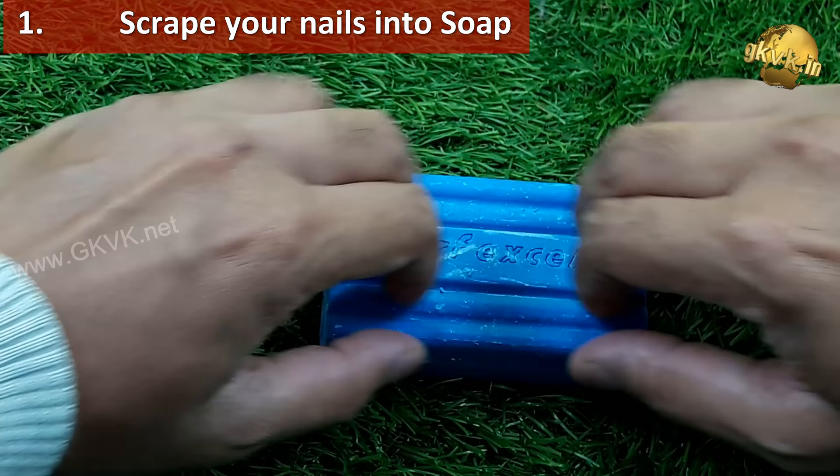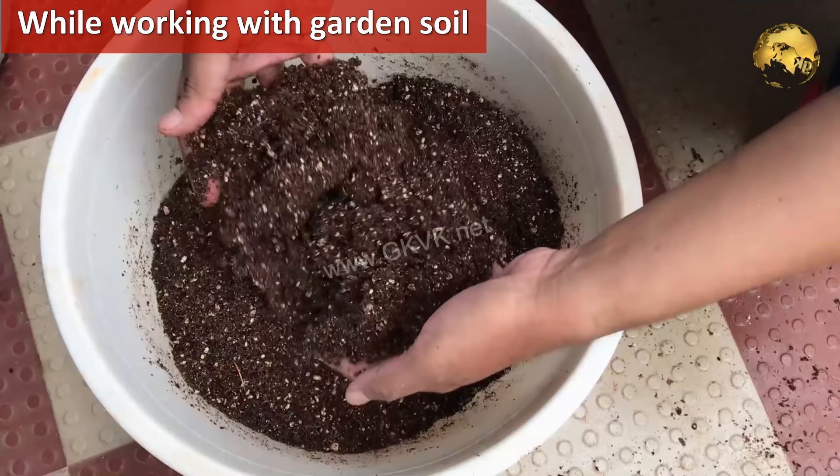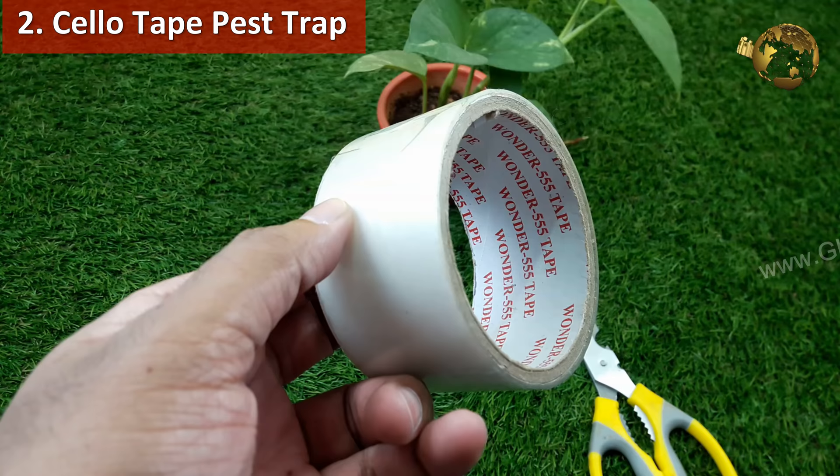Scrape your nails into a soap before working with your garden soil or potting mix if you do not want to use garden gloves. This helps in cleaning your hands easily later on, and also the dirt won't enter into your nail beds.